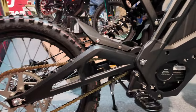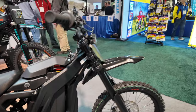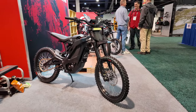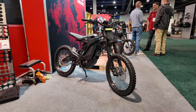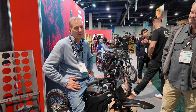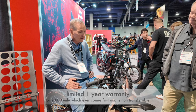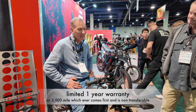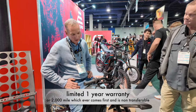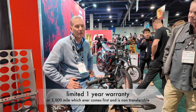What about warranties? If you have any issues at all, how do we handle warranties? We have very few. Most of the warranty claims have been through shipping damage from carriers banging something up, which is no big deal — we just fire off new parts to the customers. As far as the bike itself breaking, I have not been able to kill one of these. I can't overheat the motors, I can't overheat the controllers. I've tried and tried.